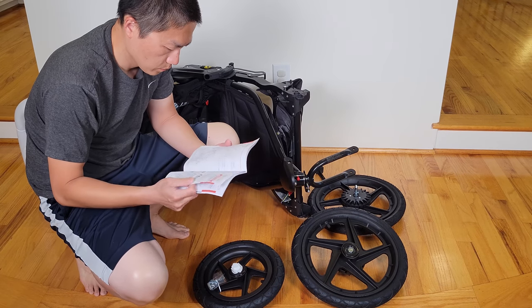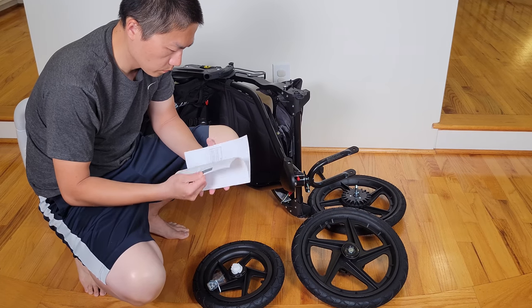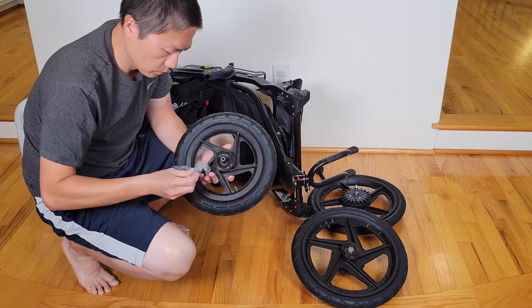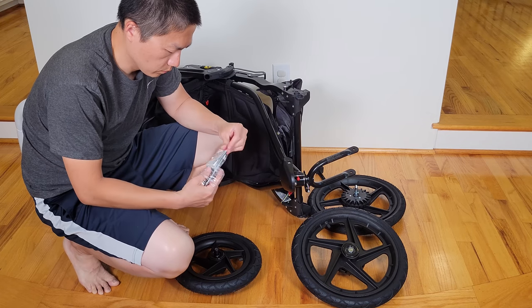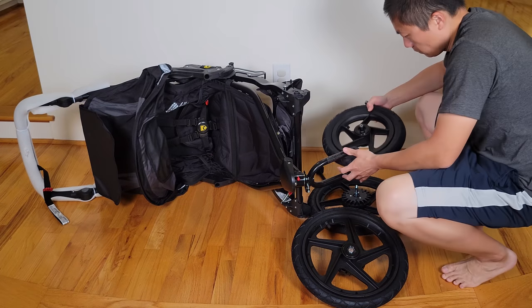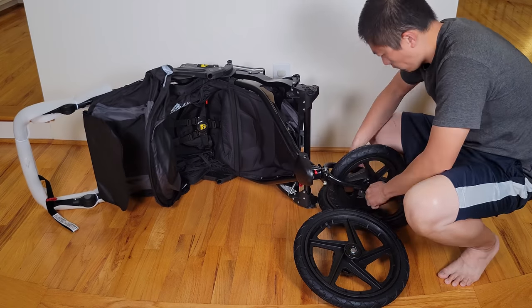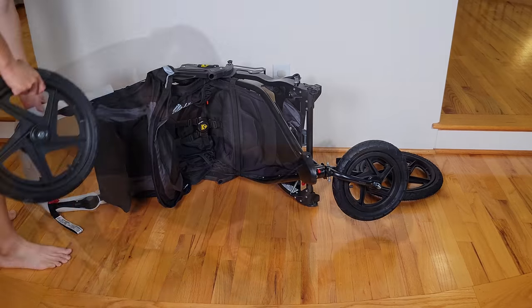It does come with a manual instruction if you want to read more. For the front wheel — the smaller one — it comes with an allen key, a screw, and a nut, so make sure that you put it on there correctly. For that allen key, I would suggest putting it inside the stroller's pouch so that way, in case the front wheel comes off, you have an allen key ready to put the wheels back on.